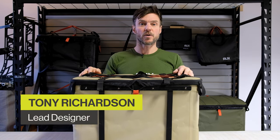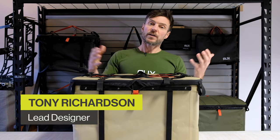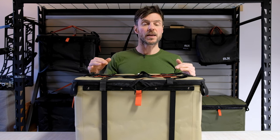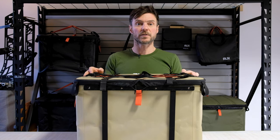Hi, I'm Tony, designer and co-founder of RUX. I want to tell you a little bit about RUX — I want to run you through it piece by piece and then give you a couple of tips on how to get the most out of it.